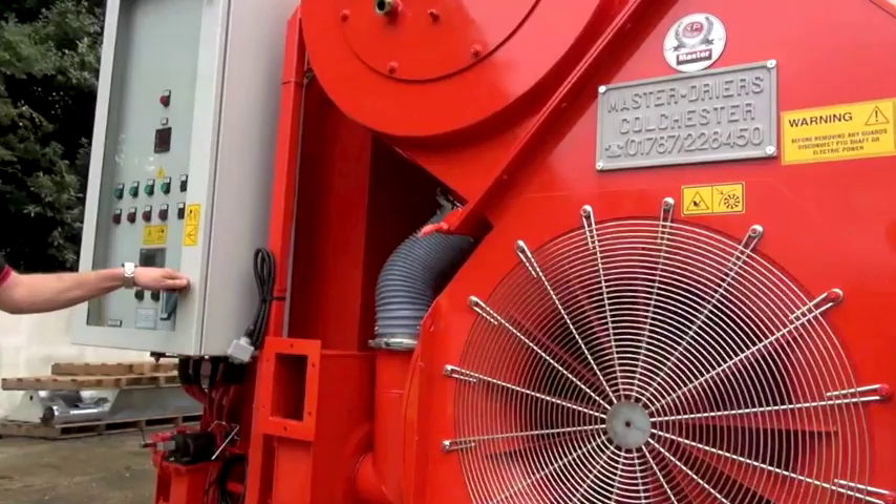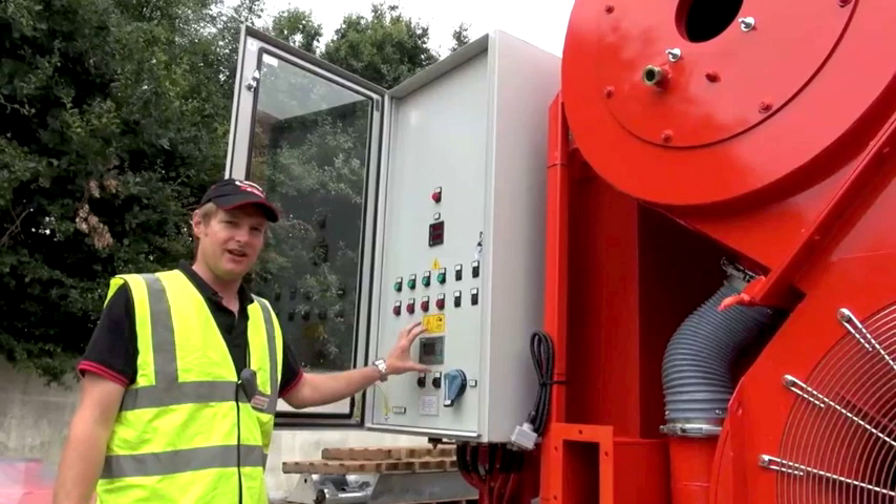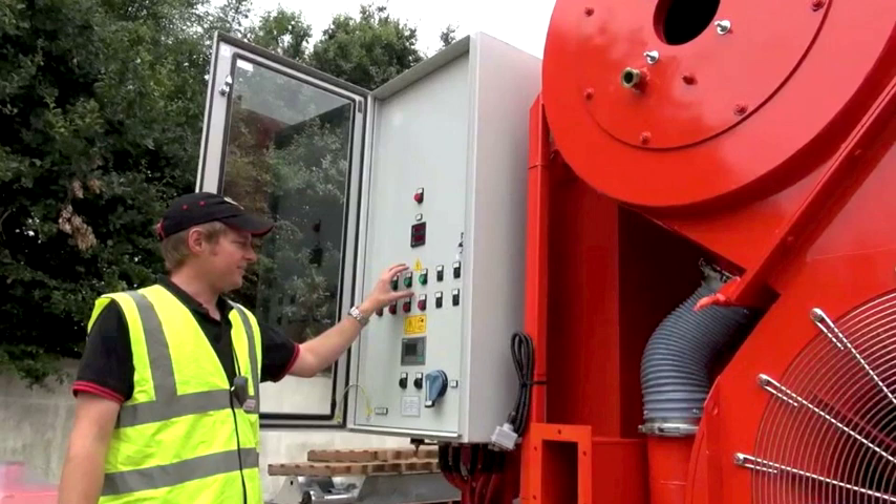This is your main control panel where you operate the dryer from. In here you have your main isolator from your three phase supply and you also have your PLC unit which is the brains of the operation, and then you have your buttons to start your various processes.